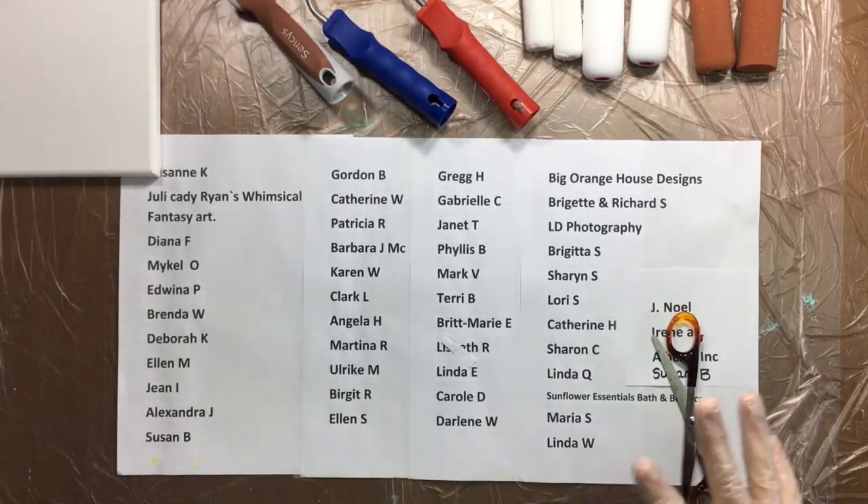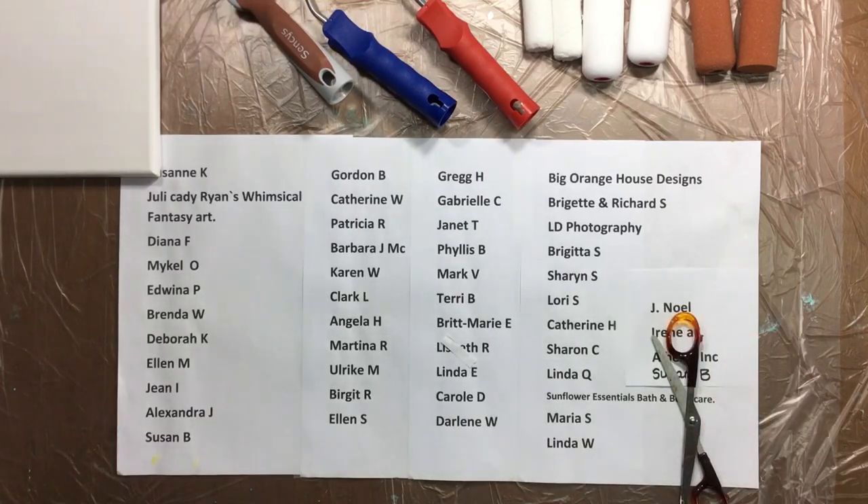Yesterday I cleaned up my whole studio. Everything is squeaky clean. I'm so happy, because I had to brush off close to 200 milliliters of paint off my cupboards. I'll show you when I end this video.